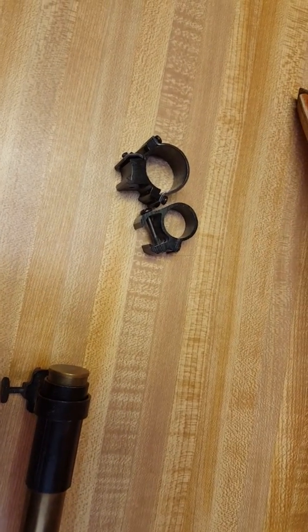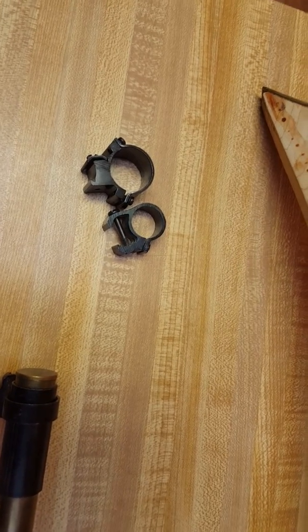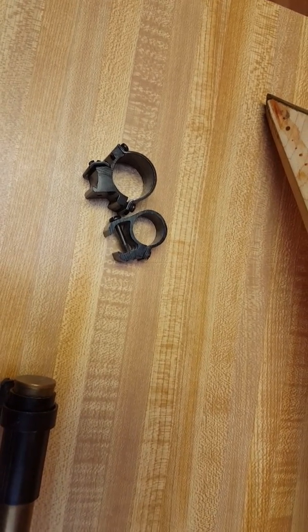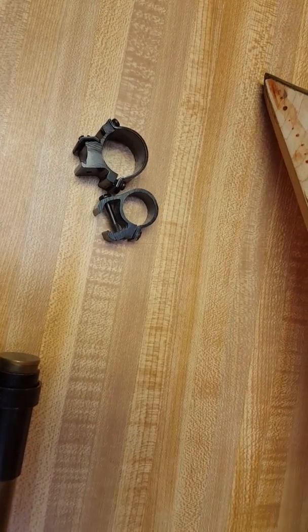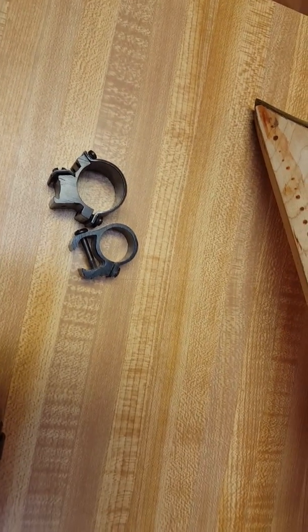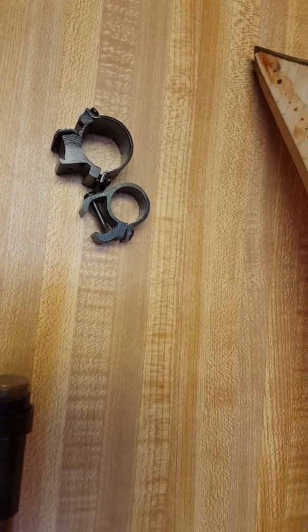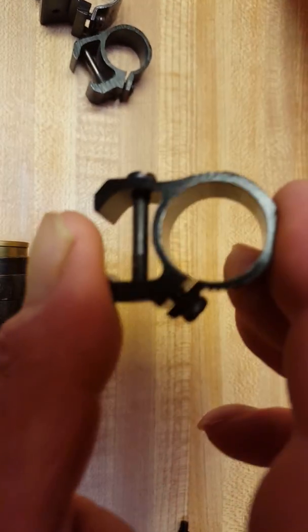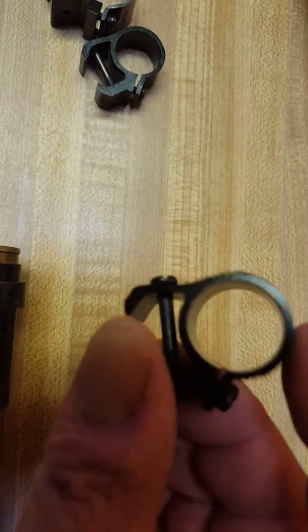So I called up Brownells and it just so happened that they have a grooved rail — 3/8, 11mm grooved rail — for a buck and a half, so I just ordered that. It's going to have aluminum and it's anodized black, and it's not going to be as pretty, but it'll work with this style ring. This is a good ring, it's just not exactly what I was wanting to use.